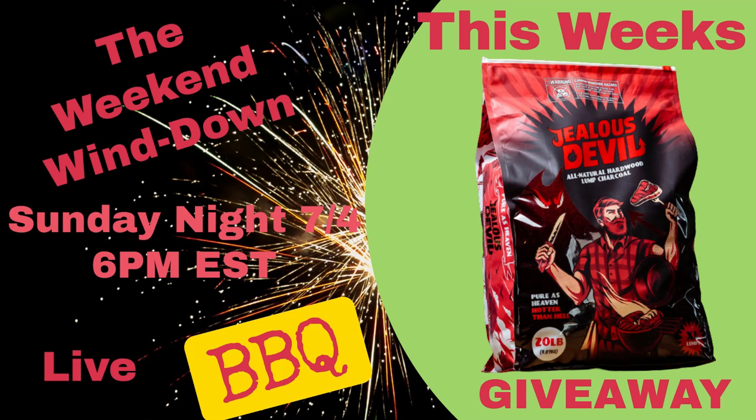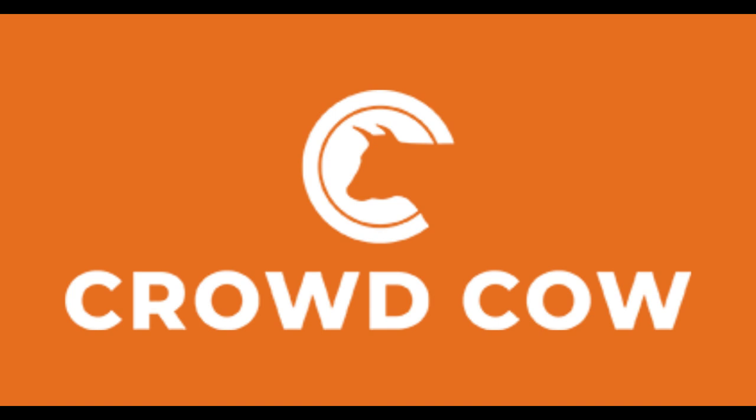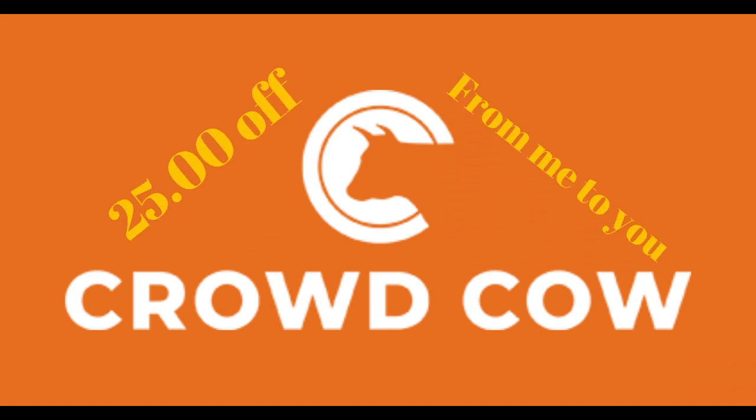Real quick, don't forget Sunday night July 4th — the Weekend Wine Down BBQ chat slash giveaway is happening at 6 p.m. Eastern. I'll be giving away a bag of fuel from Jealous Devil — you definitely don't want to miss that. I picked up this brisket point at crowdcow.com. Last look, they were in stock at 7 pounds for $63. Follow the link in the description below and get yourself $25 off.